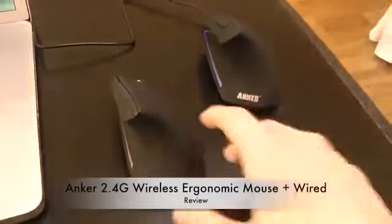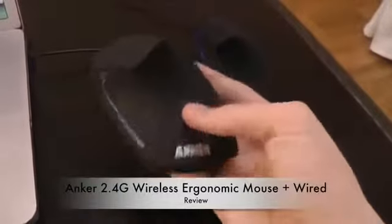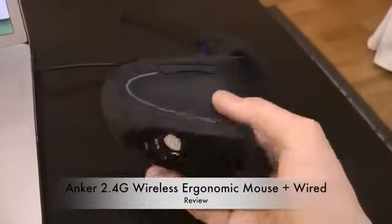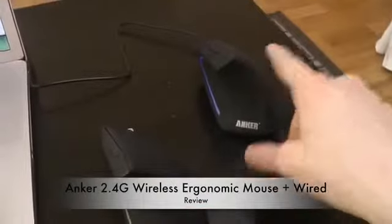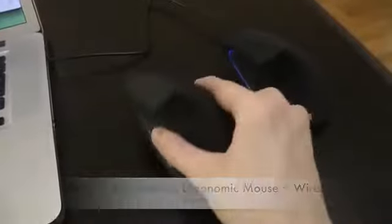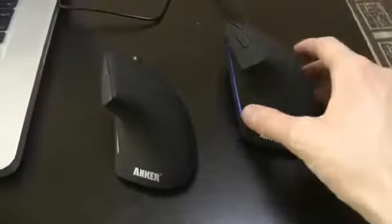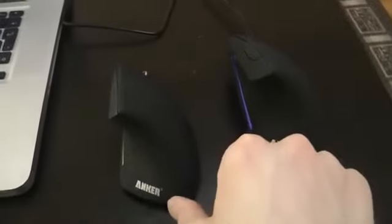Hey guys, today I want to take a look at two wireless mice from Anker. First we'll be taking a look at a wired one, and then we'll also be taking a look at their wireless one. The first thing you can see on these two is that they have a vertical ergonomic design, which is pretty interesting. It's an optical mouse.